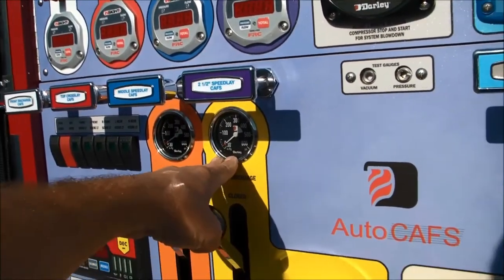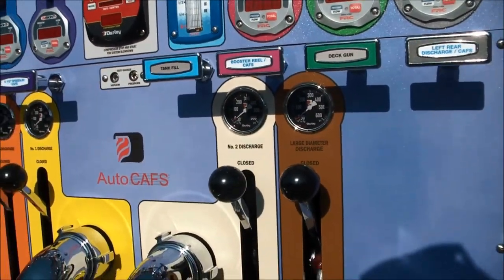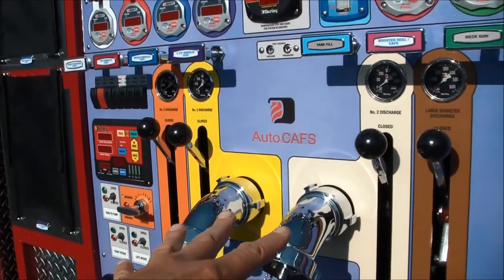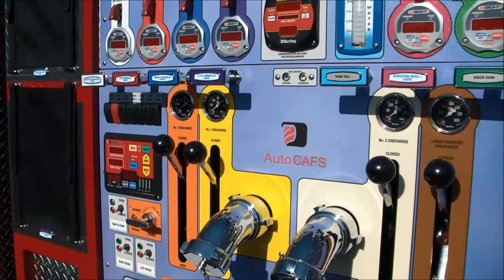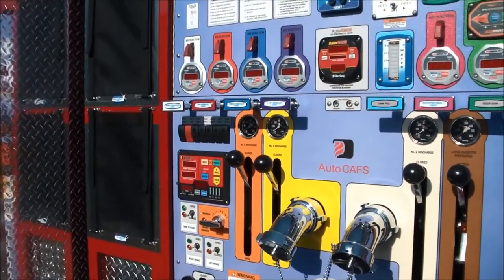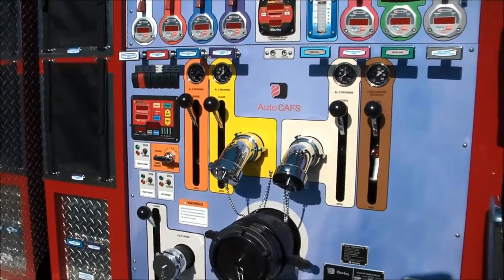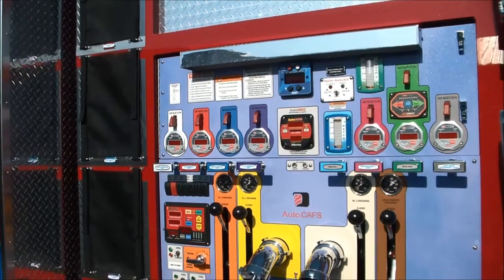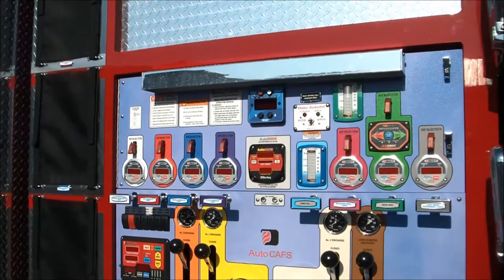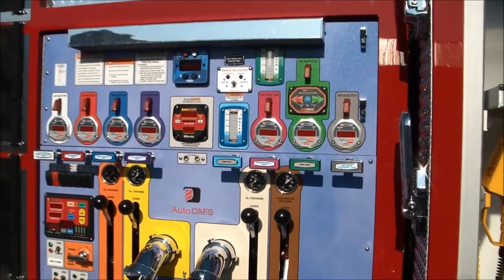Anything that's not CAFS just has a regular typical two and a half inch pressure gauge. All four of your main discharges — the two on the left side and the two on the right side on the passenger side pump panel — are all plain water. Those are the discharges used for your main maximum flow testing like UL and recertification tests every year, your high flowing discharges, while all of your other discharges here are for using compressed air foam to maximize each gallon.